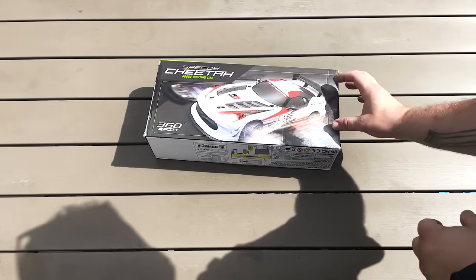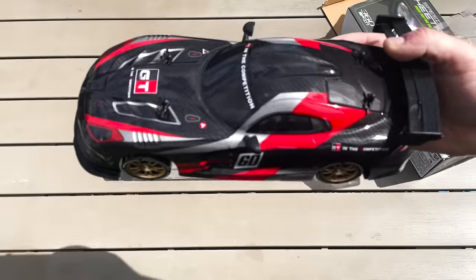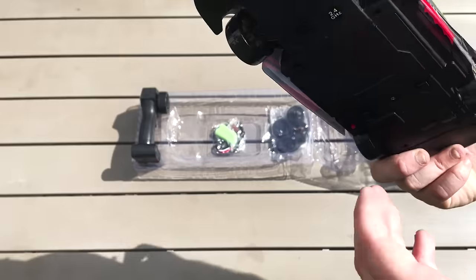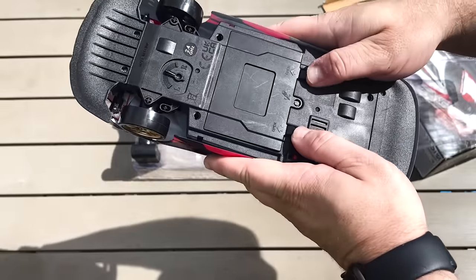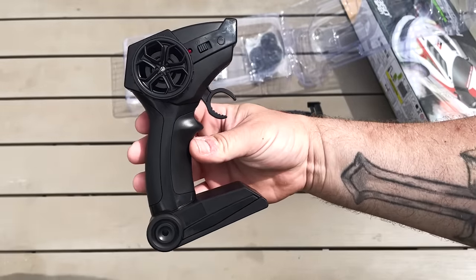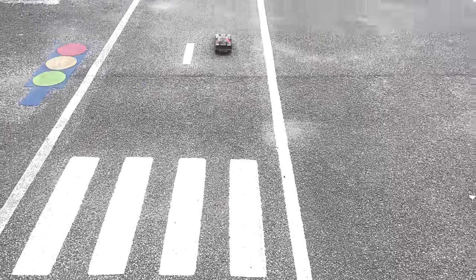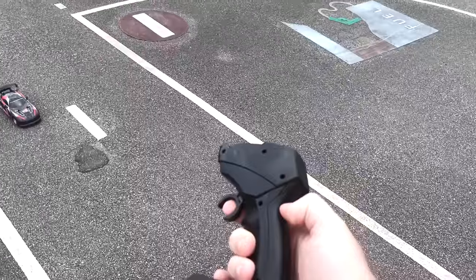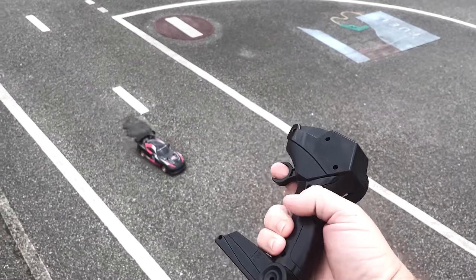Next up, the remote control car. I love how this looks — it looks like a proper sports car. Underneath you've got where you can put the battery. It comes with a normal standard joystick remote, and that costs just over £20.